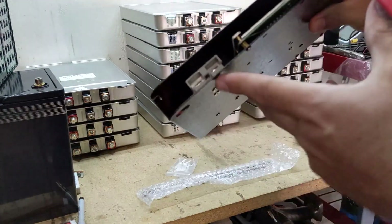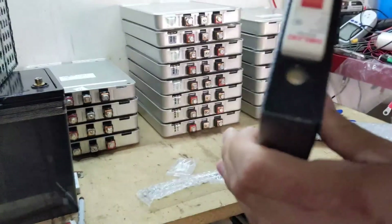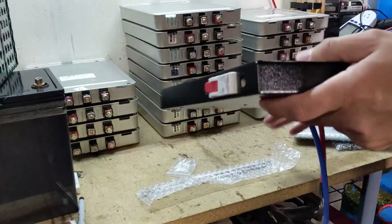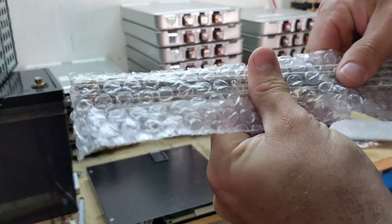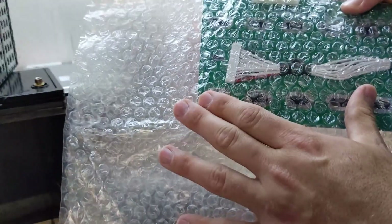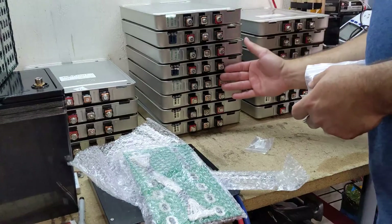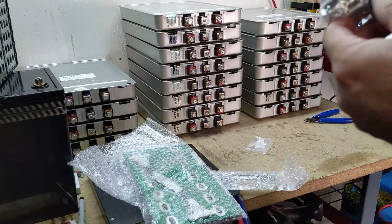It comes with a BMS with connectors, a 63 amp DC breaker, voltage readout. They send you some rods, a printed circuit board for the BMS, and all the hardware that you would need to set these up. Obviously I already have hardware in all these, but I will probably switch it out to this hardware.